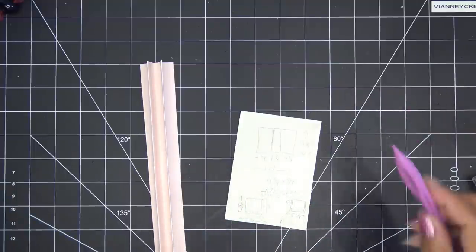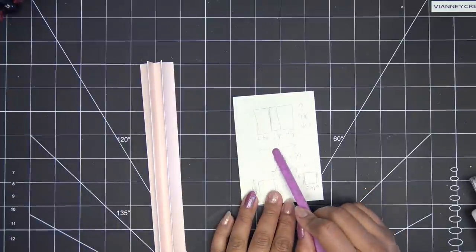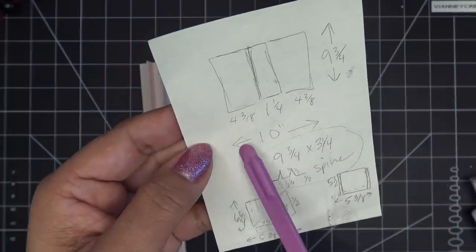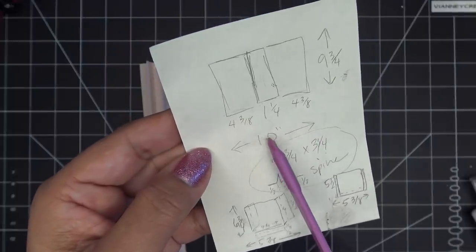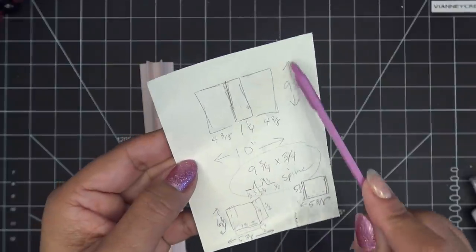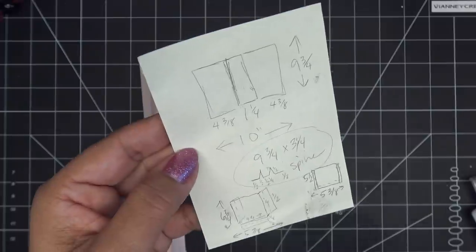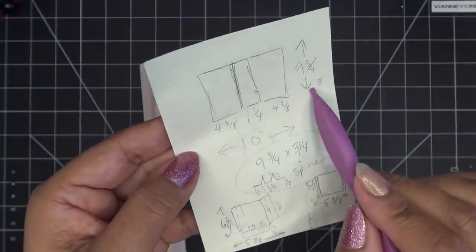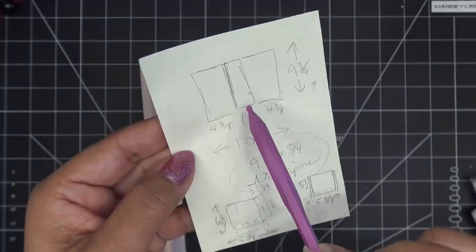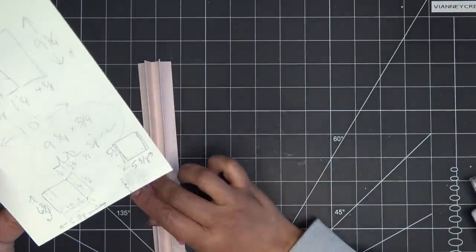So instead of one and a quarter, I need to add another eighth of an inch, making the total cover width ten and an eighth inches. Normally this would be ten inches wide, but now it's ten and an eighth. The problem is I don't have enough paper for a single ten and an eighth by nine and three-quarter cover sheet.